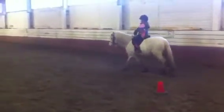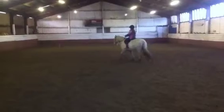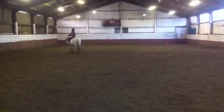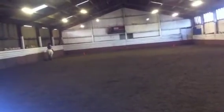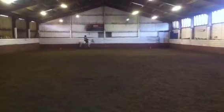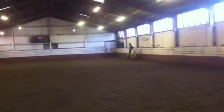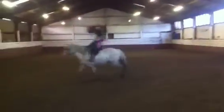C, trot. Between C and M, working canter right. B, circle right, 20 metres diameter. Give and retake the reins over the second centre line.